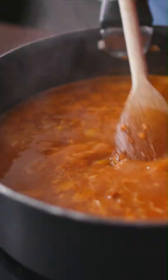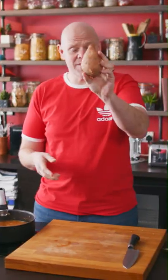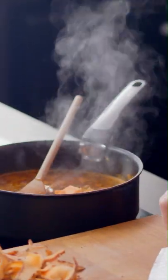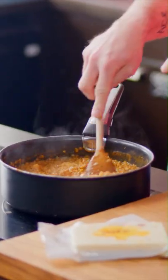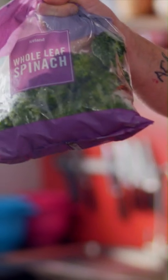As that's going to come up to a gentle simmer, get yourself your sweet potato, peel it, and throw it in. After 25 minutes your lentil dal should look like this — soft, squishy, and super delicious looking. The next thing to go into it is some frozen spinach, just give it a little chop and then throw it into the pan.